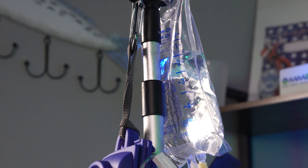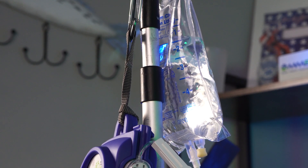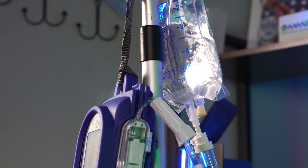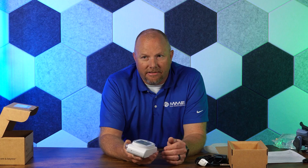With a minimum flow rate of 0.1 cc's an hour and a maximum of 999 cc's an hour, it can treat the full range of patients. This pump being very compact in size, very accurate, and very durable — we think it's an excellent choice for the EMS market.